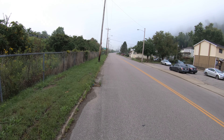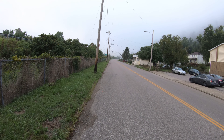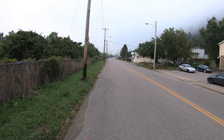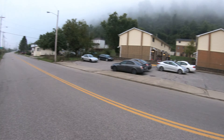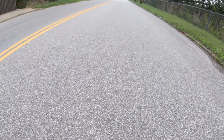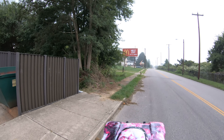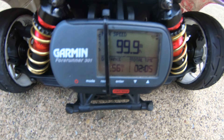I see it's a little foggy down there. On that path, 99.9. Couldn't get to 100.